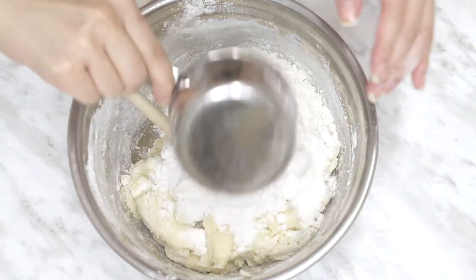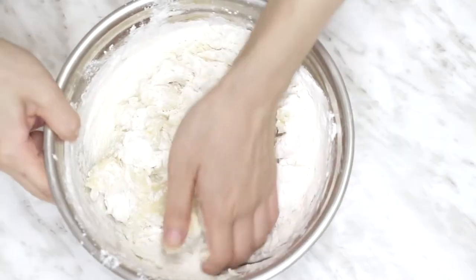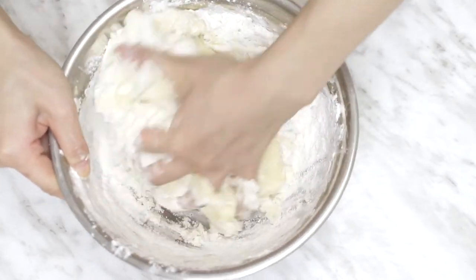But trust me, go about cup by cup. And then at a certain point, you might just find it easier to go in with your hands and knead it all together.